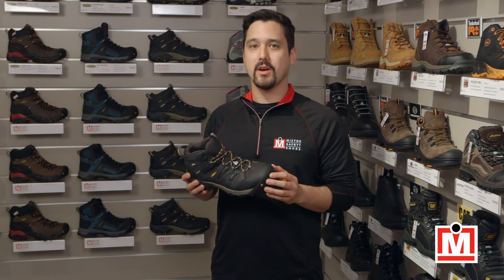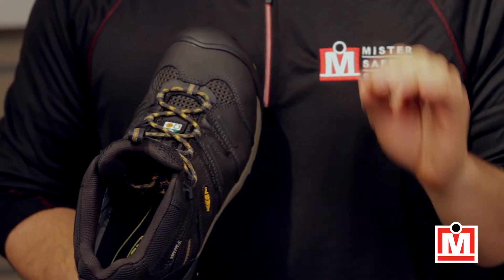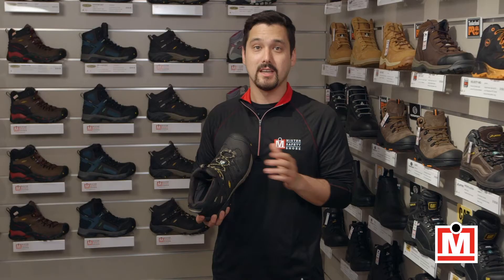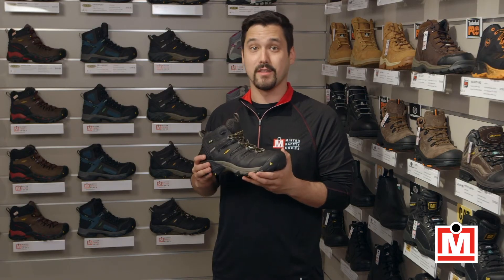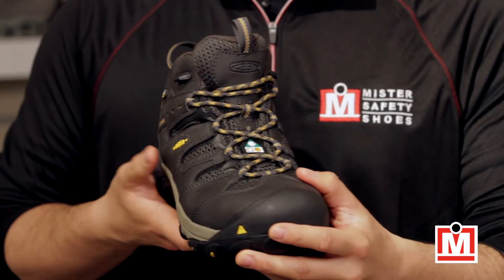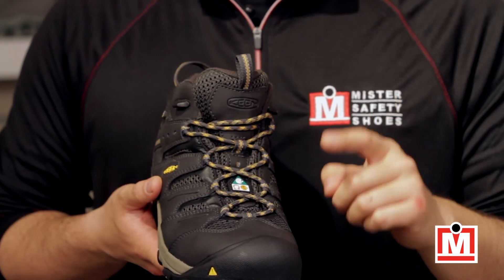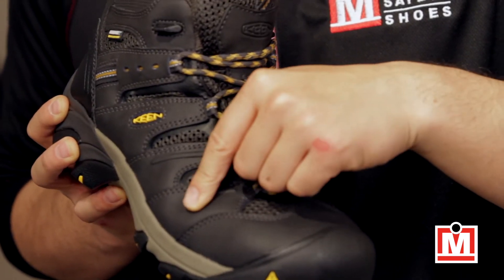A few features to know about: first, they have a larger toe box area, and that's important because your toes need room to move and flex without feeling restricted, and these definitely deliver on that. All Keen Utility Boots and Shoes come with unique left and right foot asymmetrical toe protection, which means you're protected from your big toe all the way to your little toe.